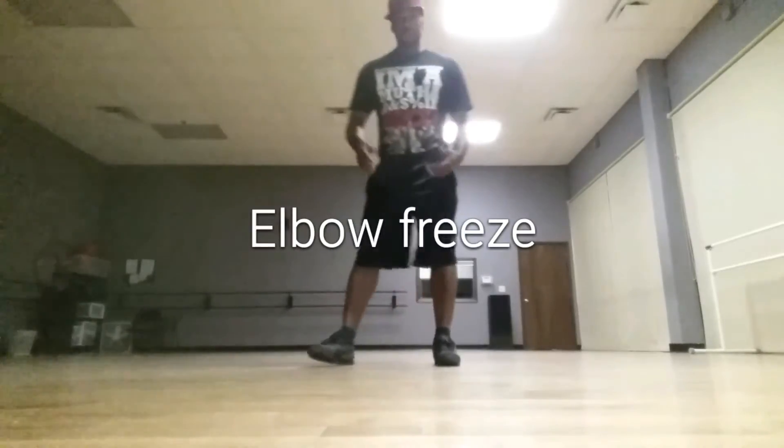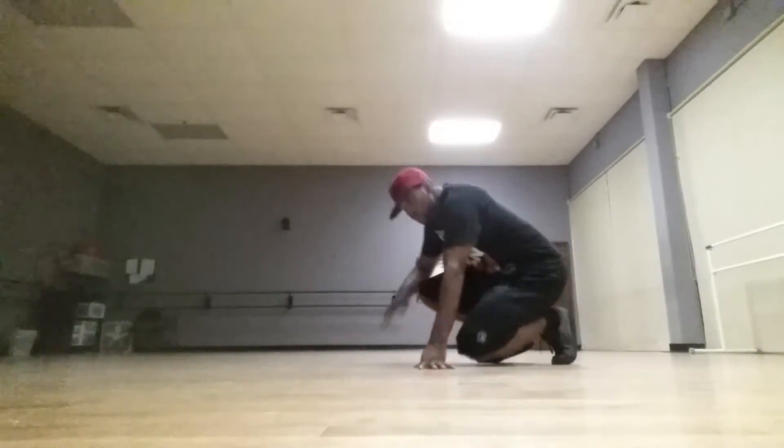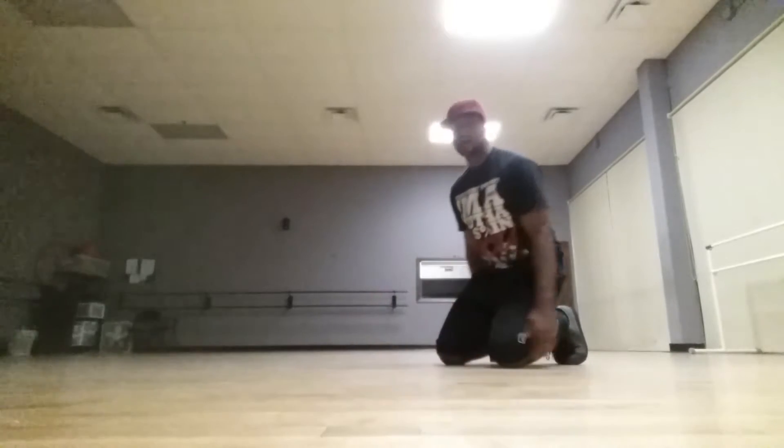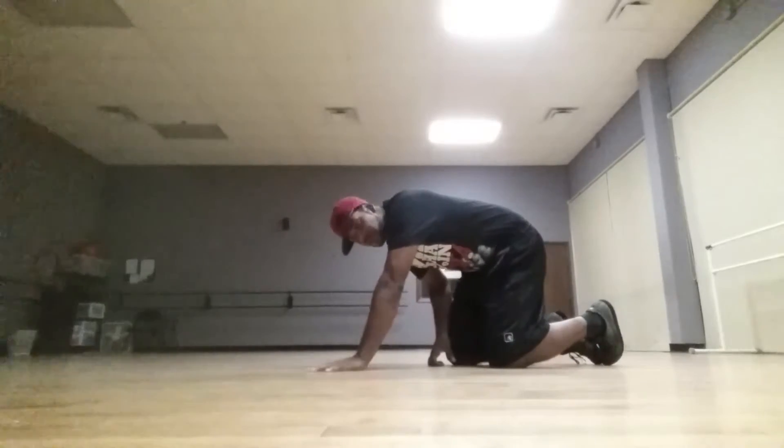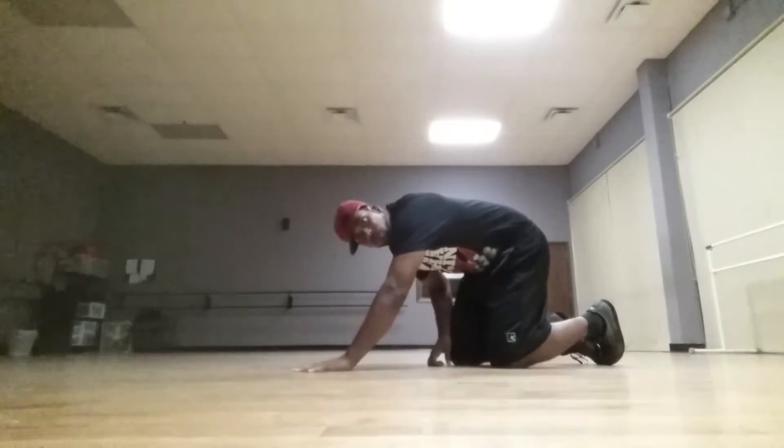For your elbow freeze, you want to make sure you have some pretty good balance. There are different points that we can use. You can use your secondary hand to control where you are.